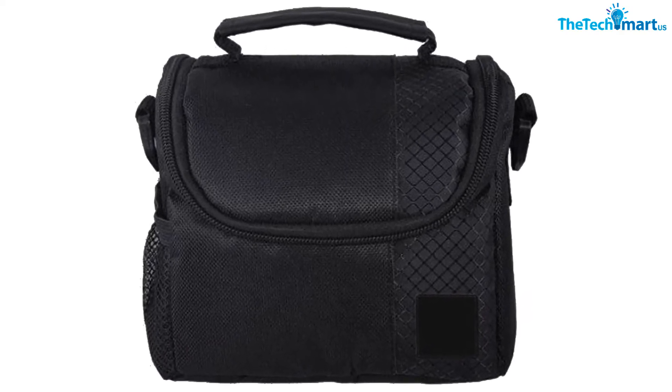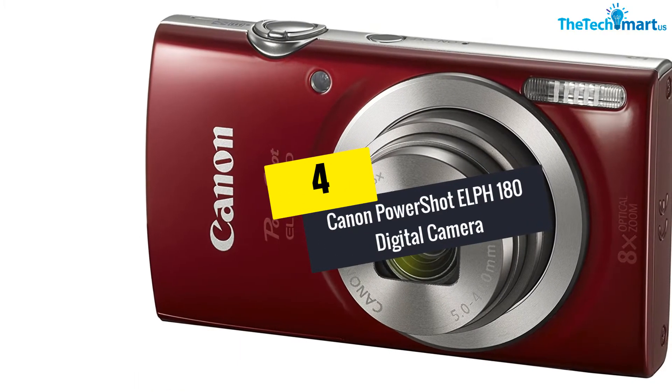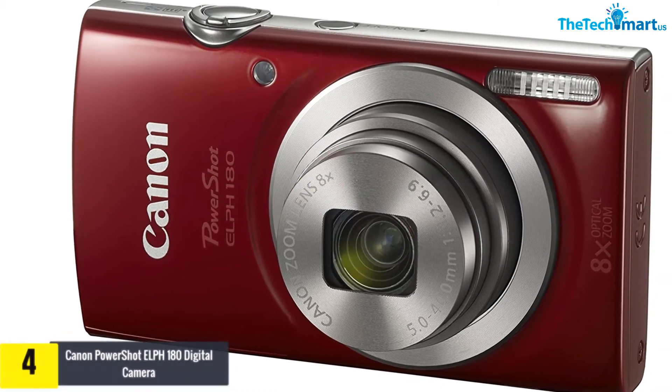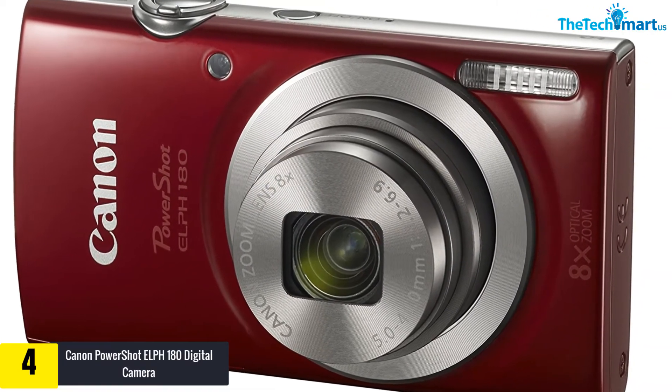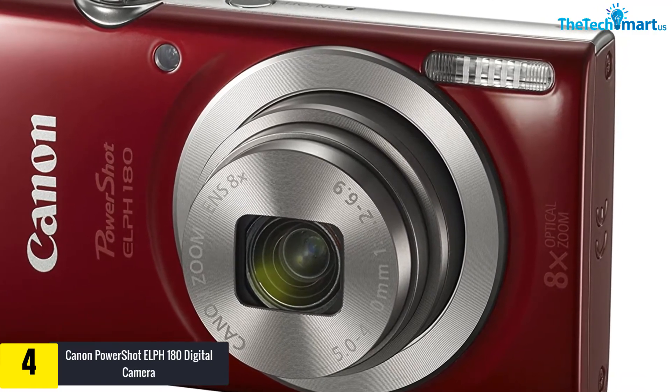Lens protectors keep your lens in top shape throughout your ownership. Moving on to number 4, we have the Canon PowerShot ELPH 180 digital camera. It may not be a large camera and it may not come with a bundle of accessories, but this camera still works for you when you need it.